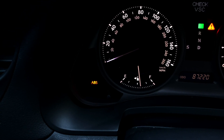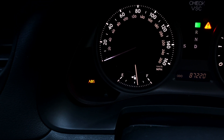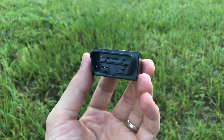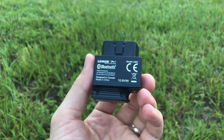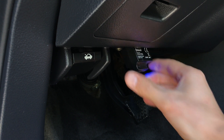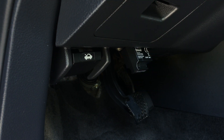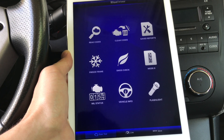To troubleshoot the ABS problem in your car, first start with scanning the car ECU for diagnostic trouble codes. For that, you'll need an advanced OBD2 car scanner capable of reading ABS error codes. I'm personally using this wireless Bluetooth BlueDriver scanner. It's my favorite scanner by far compared to anything else I've tried, and if you're interested, you can check out the links for this scanner in the description area below.